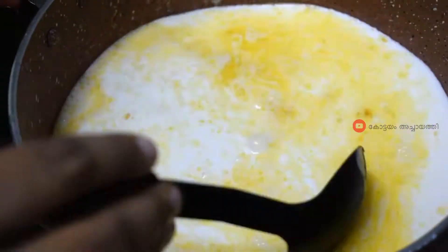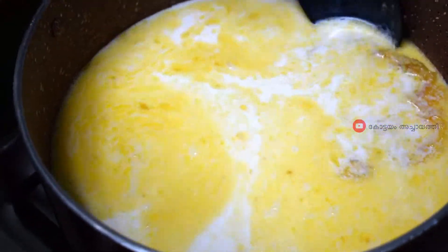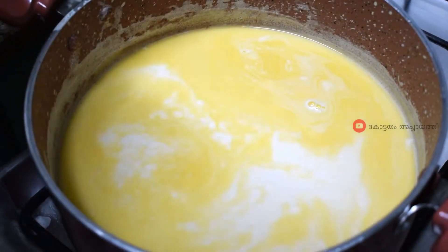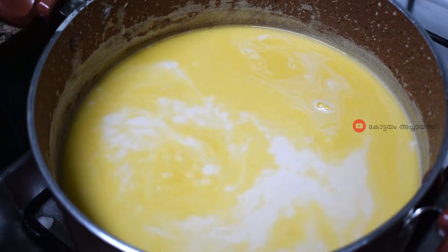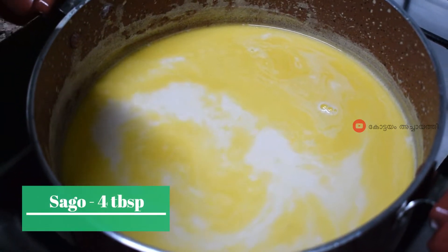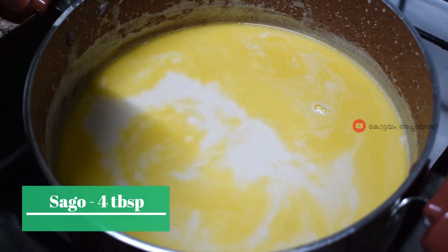I will add it with medium flame. Fill about 1 to 2 tablespoons of butter. It will melt and become soft. It will be cooked. I will put it in 4 tablespoons.